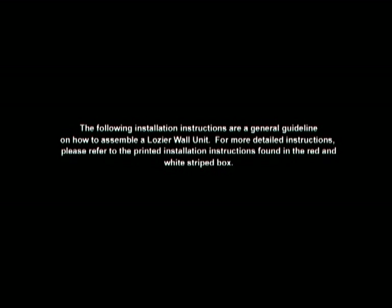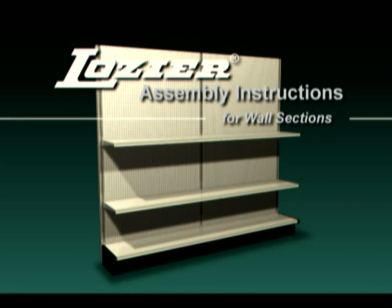The following installation instructions are a general guideline on how to assemble a Logere wall unit. For more detailed instructions, please refer to the printed installation instructions found in the red and white striped box. Welcome to the video assembly instructions for Logere wall sections.